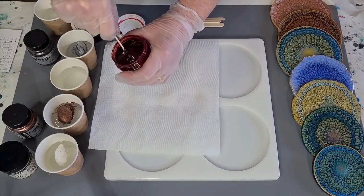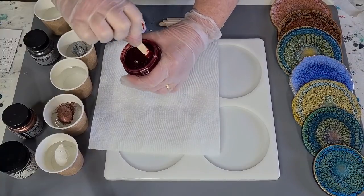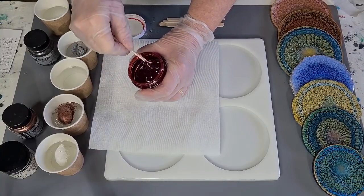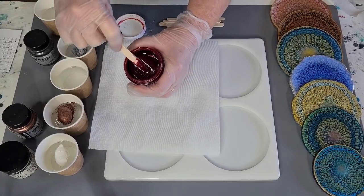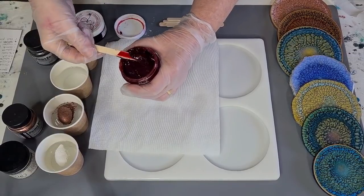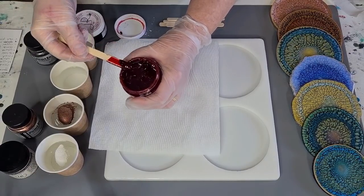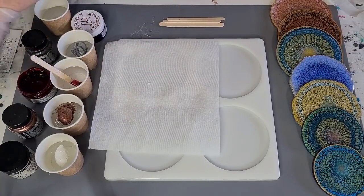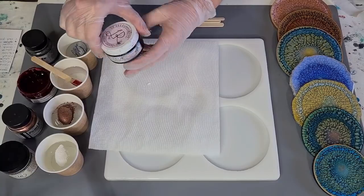I'll put the website for Lores down in my description, and there's also a coupon code if you want a discount - they do ship worldwide. I want this to be a nice dark color but still a little bit on the transparent side. I can always add more. And then the other one is just the Black - Midnight Black, also from Lores.